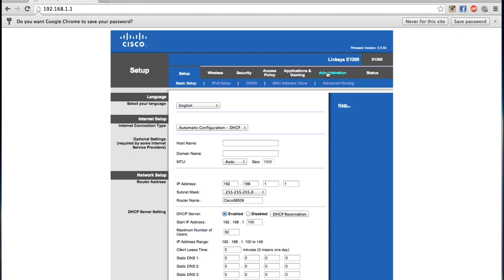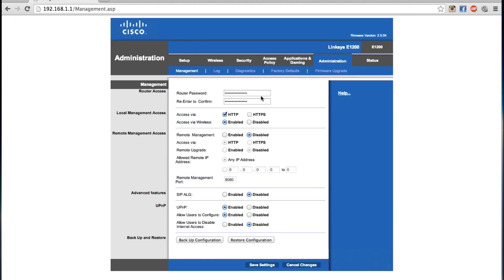Then you have to go to Administration. The first thing you need to do is change the default password, because the default password is not very secure — everybody knows it. So for our purposes, we're going to change it to Bob.